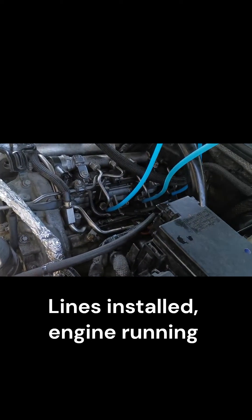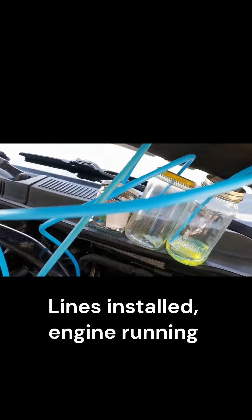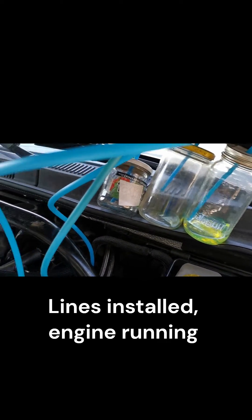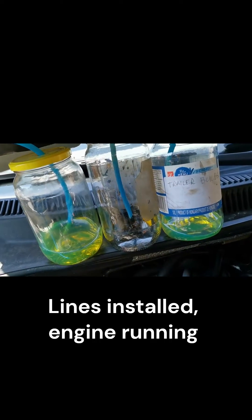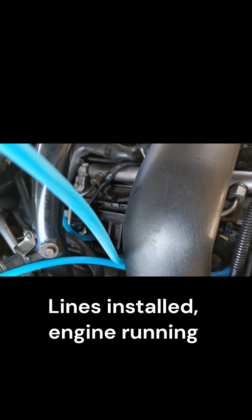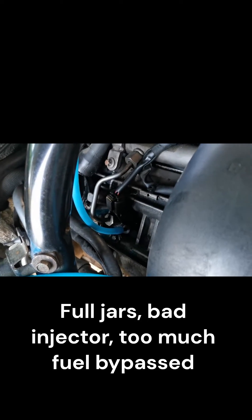Alright, the return lines for the diesel injectors. Looks to be one of them excessive on this side. And definitely number one on this side seems to be excessive. It's hooked up to the return of the diesel injector.